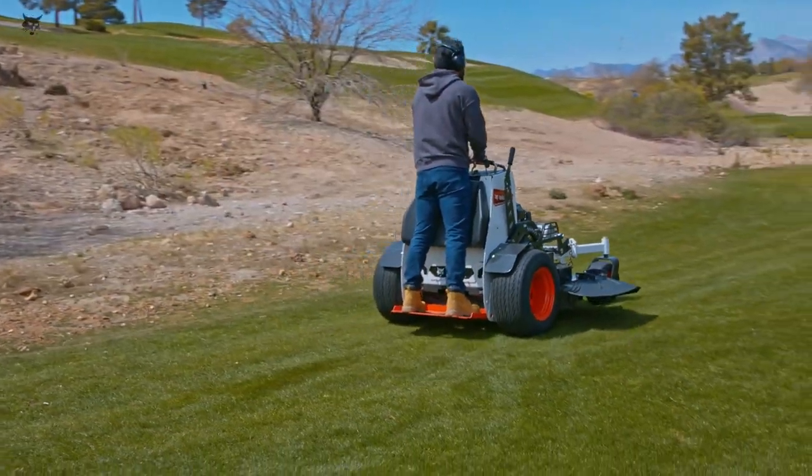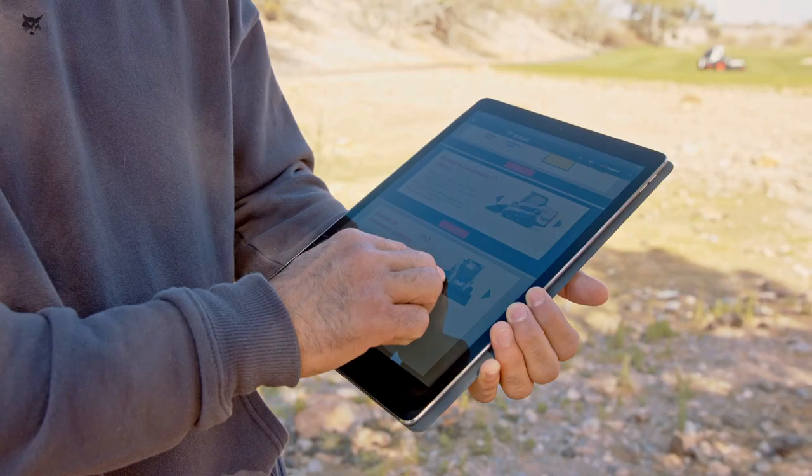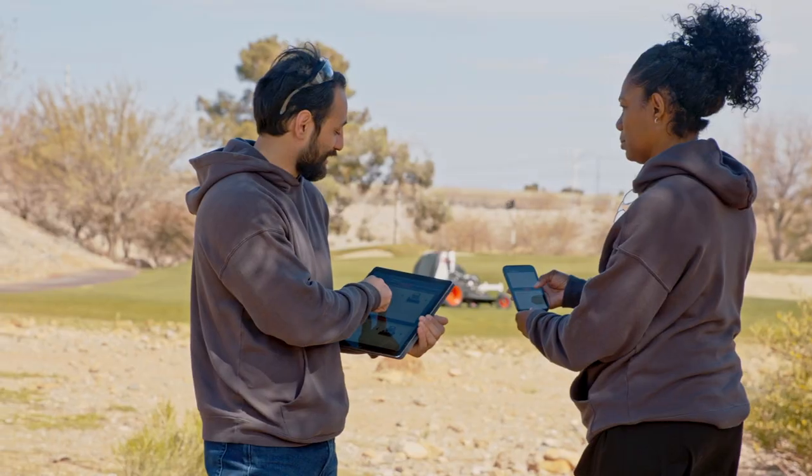For additional information, technical specifications, or training resource information for all Bobcat equipment, contact your dealer or visit bobcat.com/training.